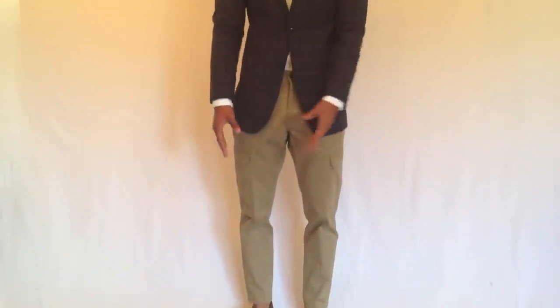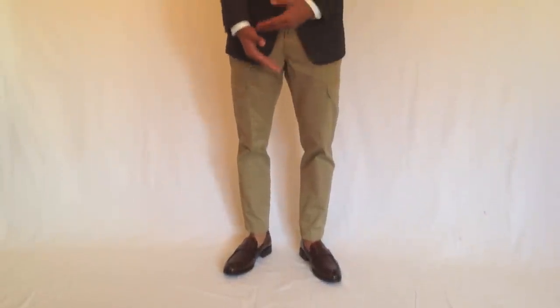This is the fully tailored outfit. Remember the blazer? It was perfectly fine except the sleeves. As you can see now, you can see some shirt cuff showing.